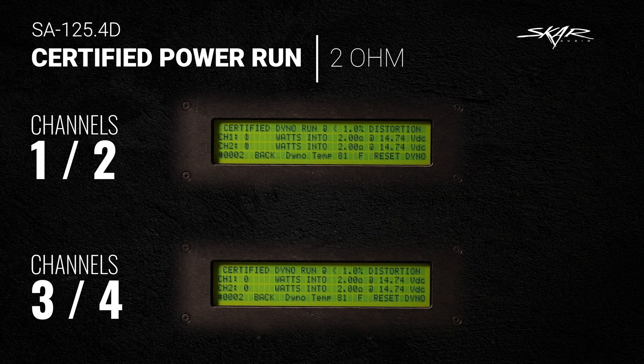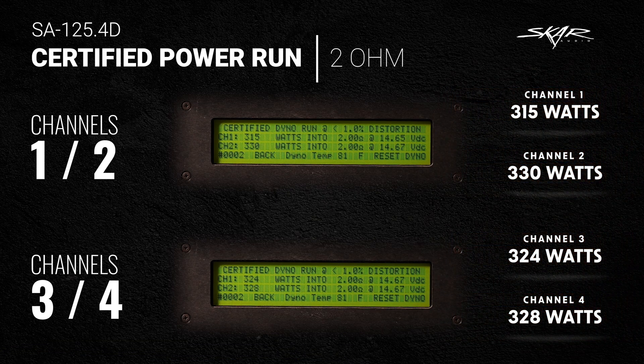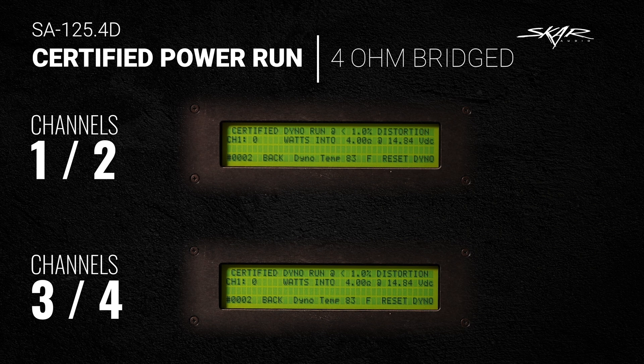This is the certified power run test at 2-ohm for the SA-125.4D. Numbers are in: channel 1 did 315 watts, channel 2 did 330 watts, channel 3 did 324 watts, channel 4 did 328 watts — pretty awesome numbers. Now let's do the bridge test for the uncertified power run.